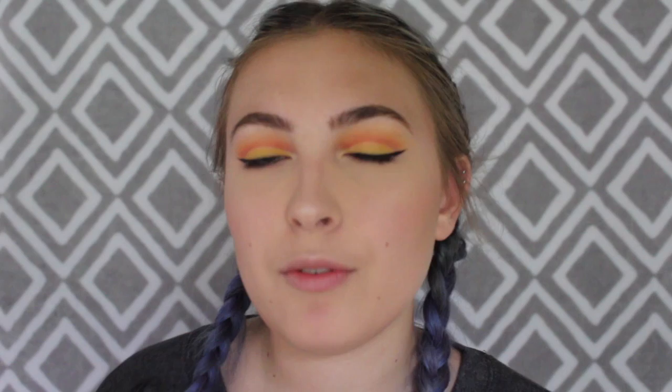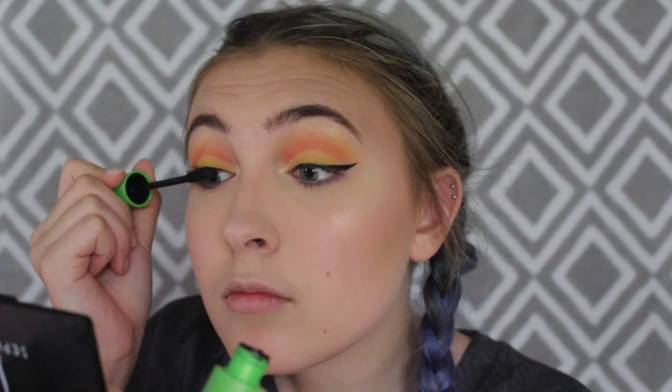Before I put on falsies, I'm going to curl my lashes and put on mascara. Then I'm going to put on some falsies — these are by Tarte and they're called Center of Attention.